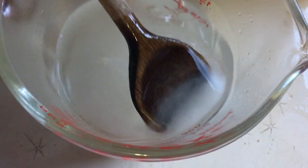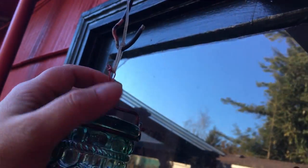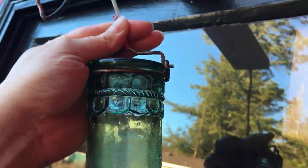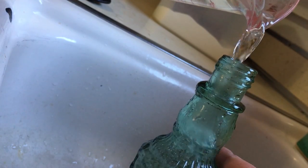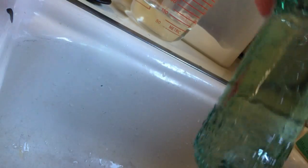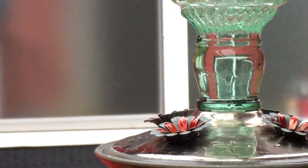In the past, our hummingbirds have always been super feisty and overly protective of their feeder, so we usually only had one or two. But for some reason that changed this year and we have so many hummingbirds. Before, we'd refill the feeder maybe once or twice a week — now it's daily because there are so many.